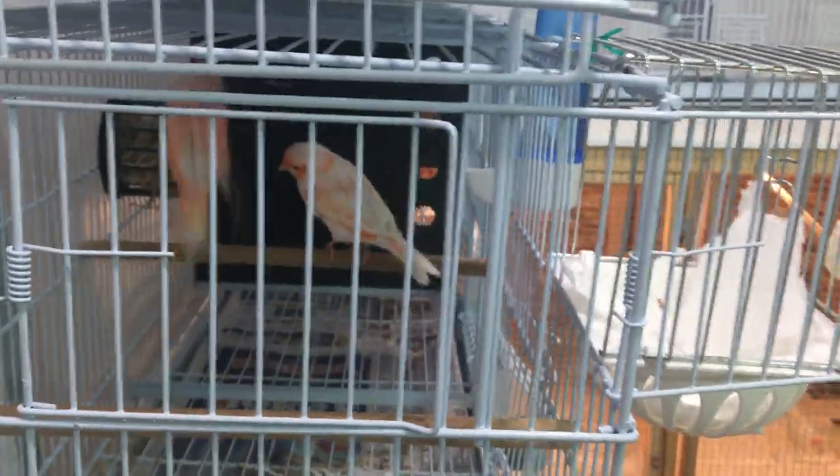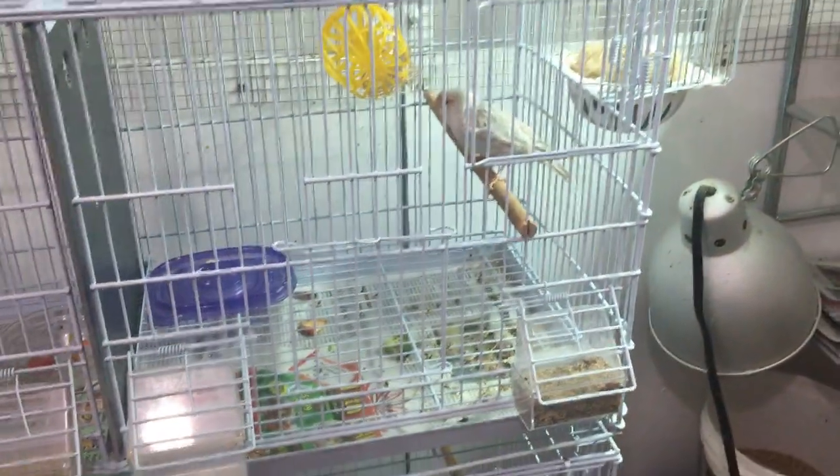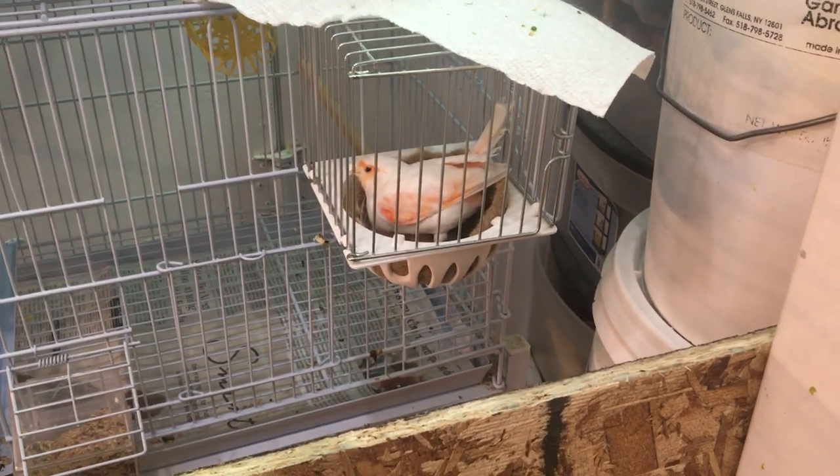Right now we're almost a couple weeks into January and my birds are just under 14 hours. Most of them are nesting or have eggs or have chicks in the nest. I'll keep them at 14 hours until March.